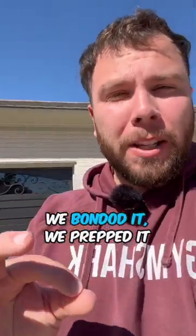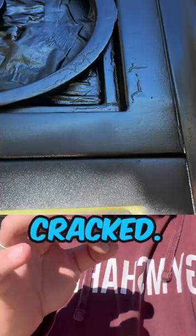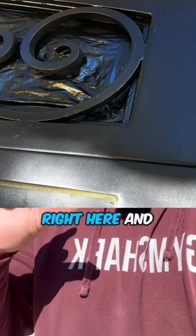This garage painting project went sideways really fast because the paint did not bond. So we spot primed it, bundled it, prepped it, and then once we applied the top coat in Tricorn Black, the DTM paint cracked. I'm going to post some pictures right here.